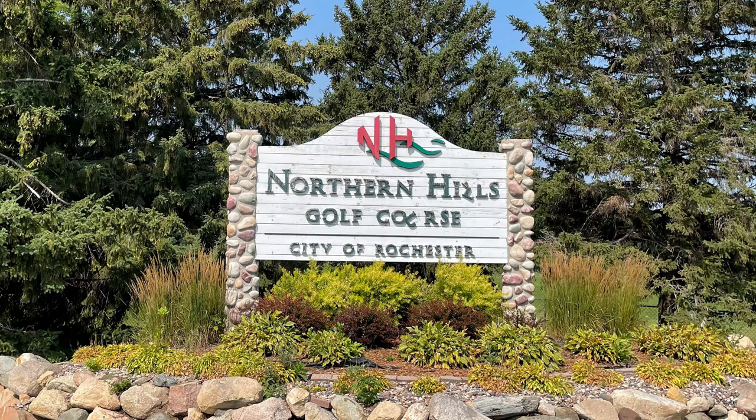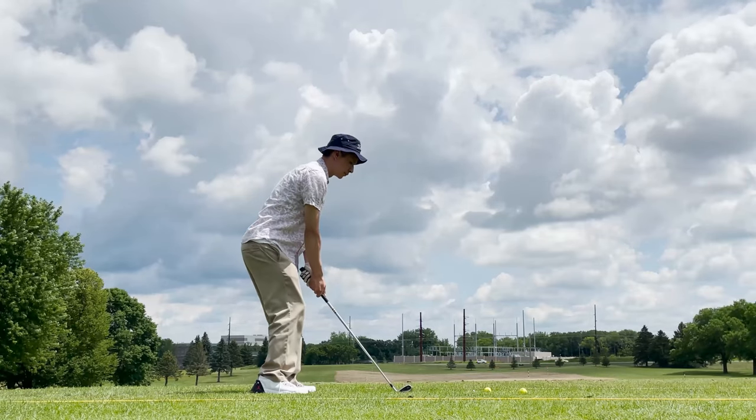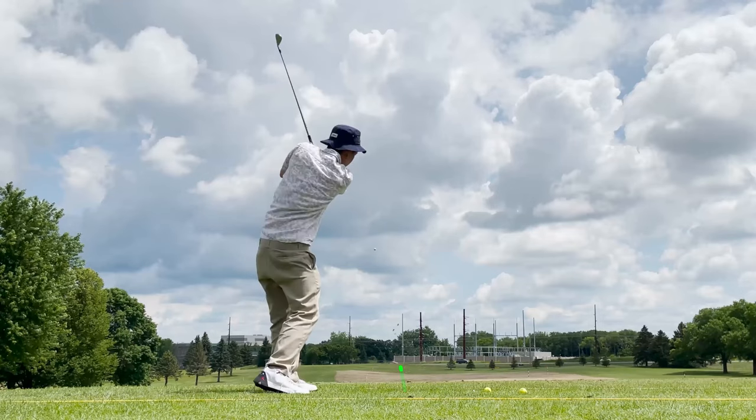So let's get this out on the range and see how it feels.